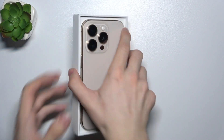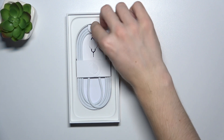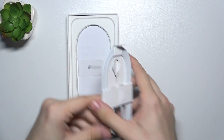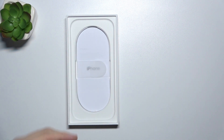The first thing we see is the iPhone 16. Then, a USB-C on both ends braided cable with a SIM card tray opener and some user guides. So, there are no earbuds inside.